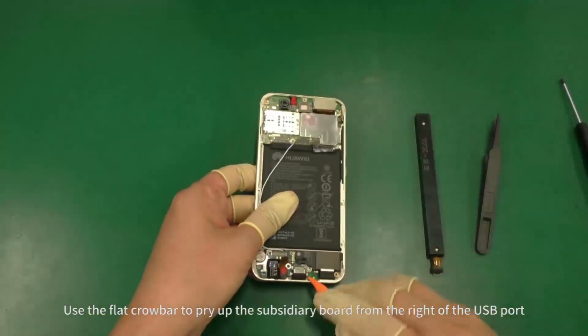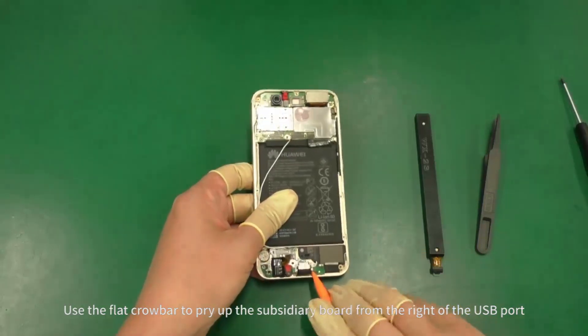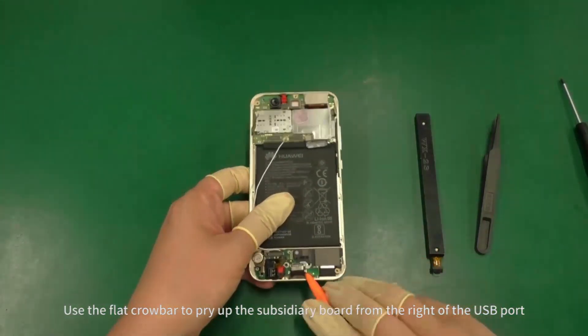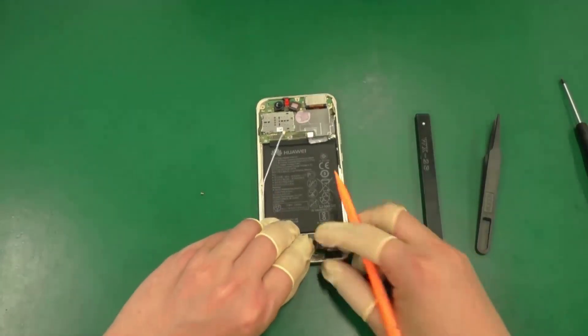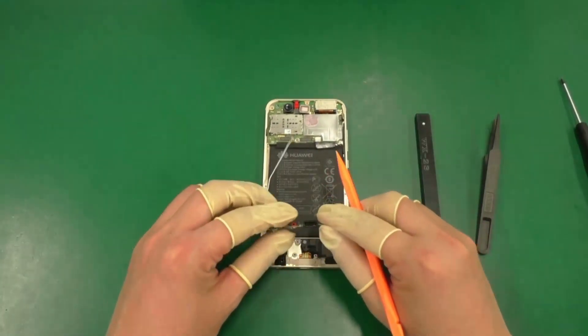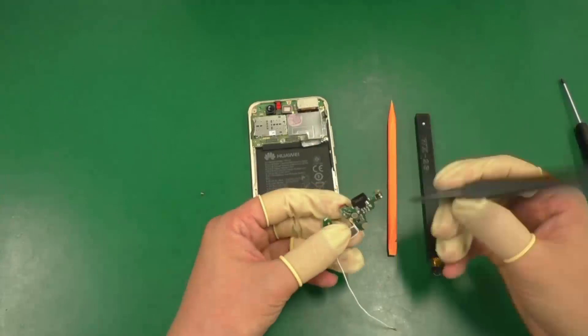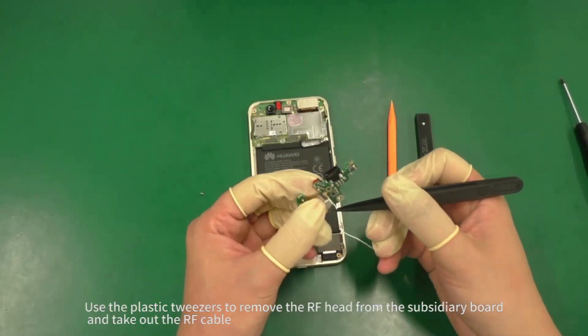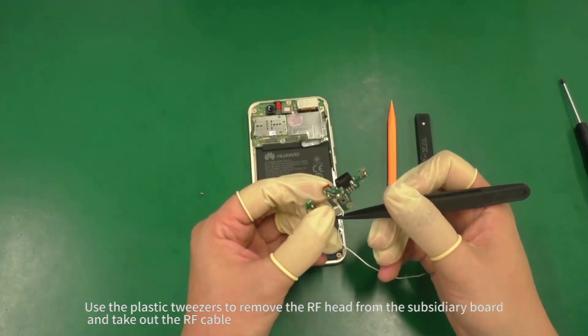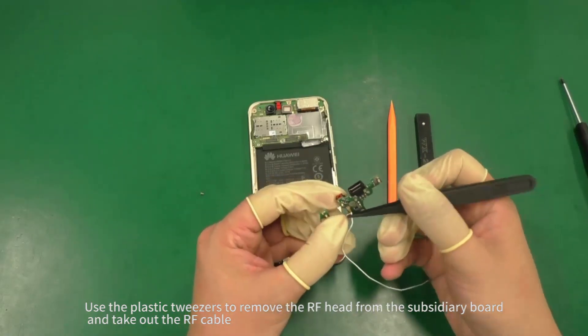Use the flat crowbar to pry up the subsidiary board from the right of the USB port and then remove the subsidiary board. Use the plastic tweezers to remove the RF head from the subsidiary board and take out the RF cable.